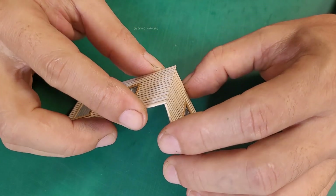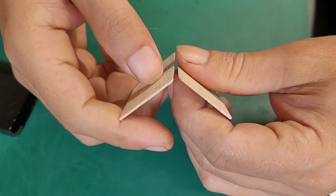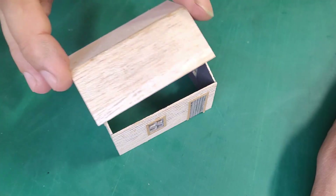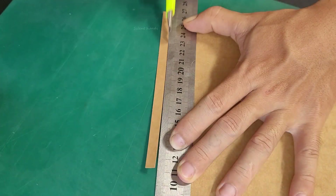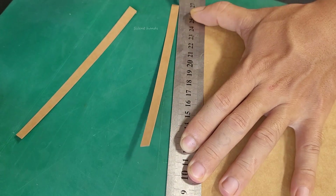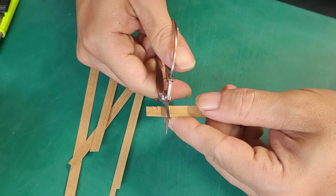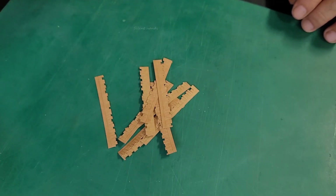Now I'll attach the wooden walls and roof together. For the roof, I'm using 0.7mm thick cardboard, cutting it into small panels with scissors and a paper cutter, then gluing these panels onto the roof.